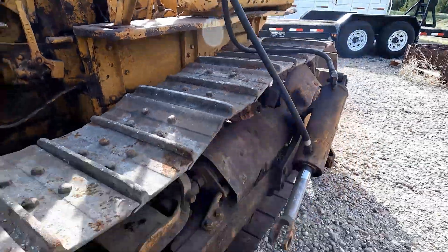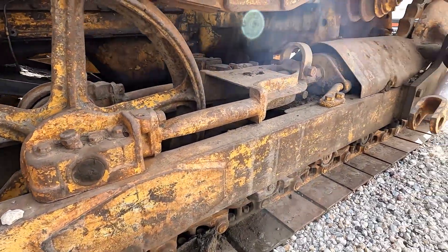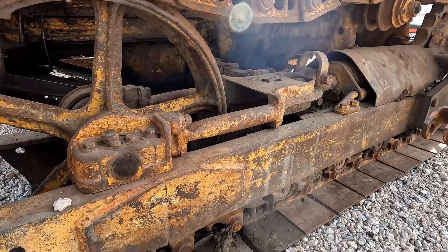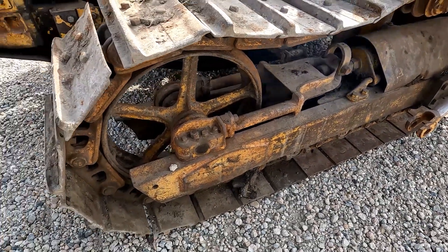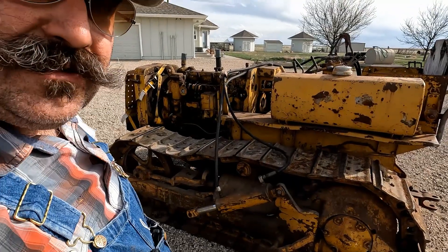No unusual signs of wear or damage — no track frame breaks, nothing like that. This definitely does not have the track guards on it on either side, and you can see there's a lot of slop in this track chain. On the other side especially, the adjuster is broken and cracked so you can't really adjust it. As much work as 4G has been, I think this would be just as much or even more.